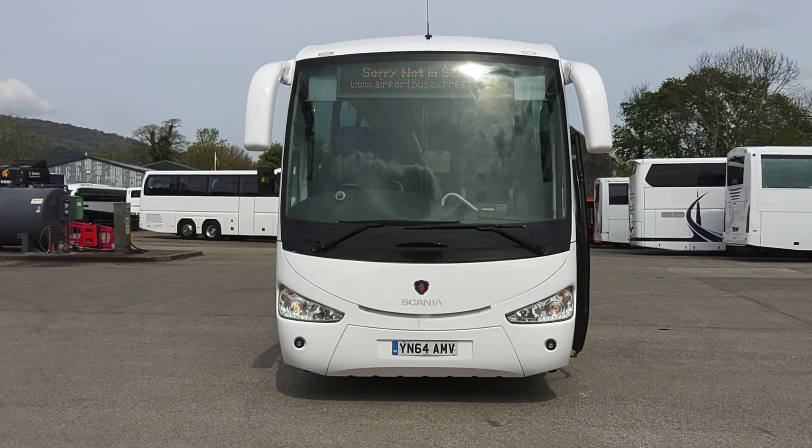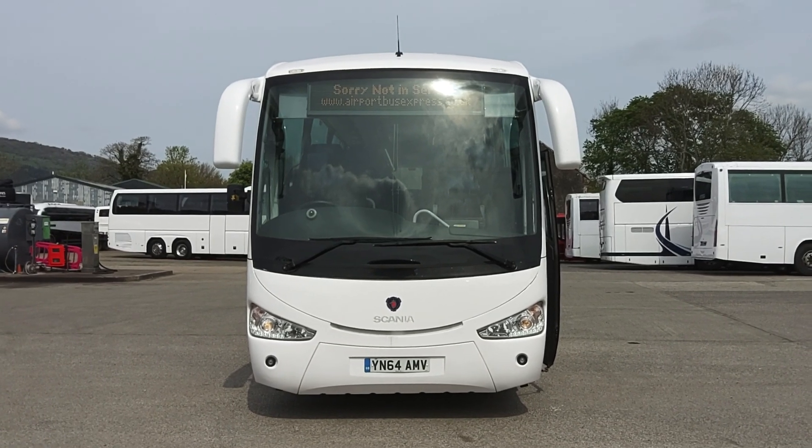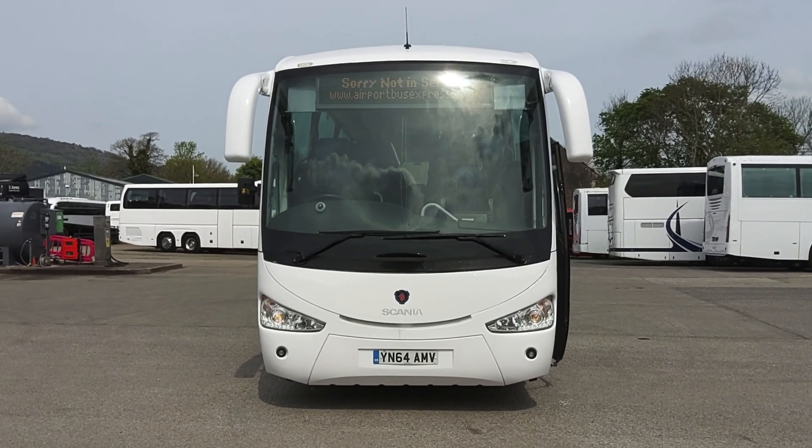So to recap: one of three 2014 on 64-registration Scania K360 EB Irizar Century, 63-seat PSVA-compliant coaches.